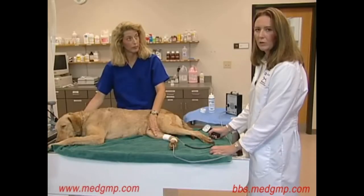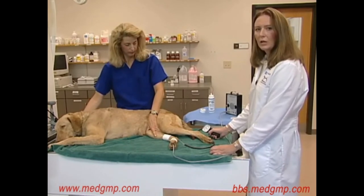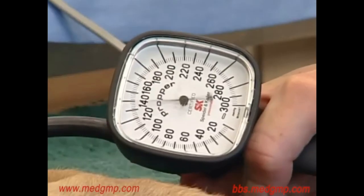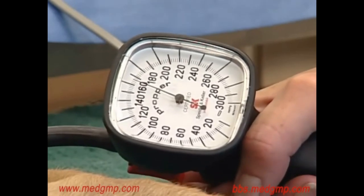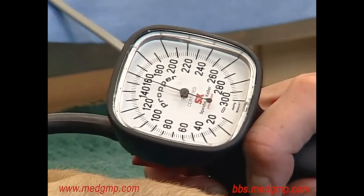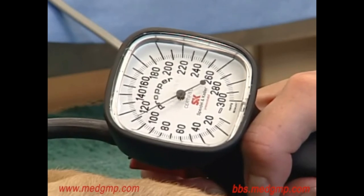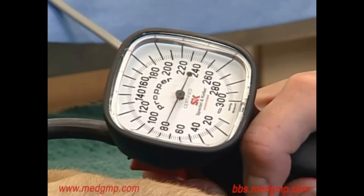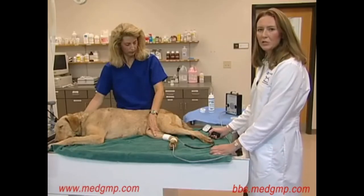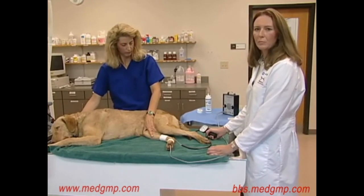Once we have obtained one reading, we go ahead and repeat the measurement, allowing the dog about 30 seconds between measurements. It's also important to allow the cuff to completely deflate between measurements. Again, we're inflating the cuff past the point where the sound disappears, then slowly deflating it by releasing the red button. The sound came back at around about 118 millimeters of mercury. We usually repeat this measurement at least five to ten times to get an average reading. If there are any outliers, it's important to throw these out.